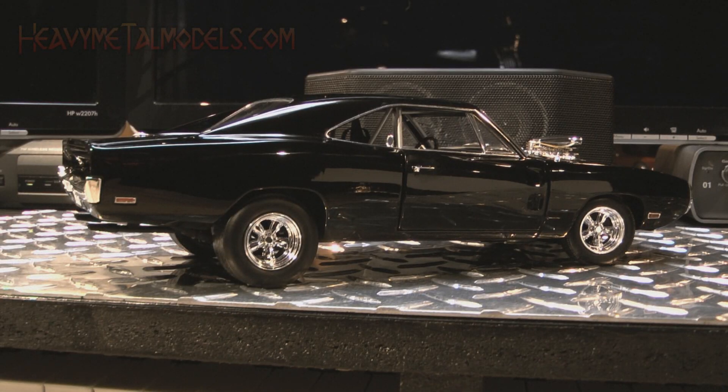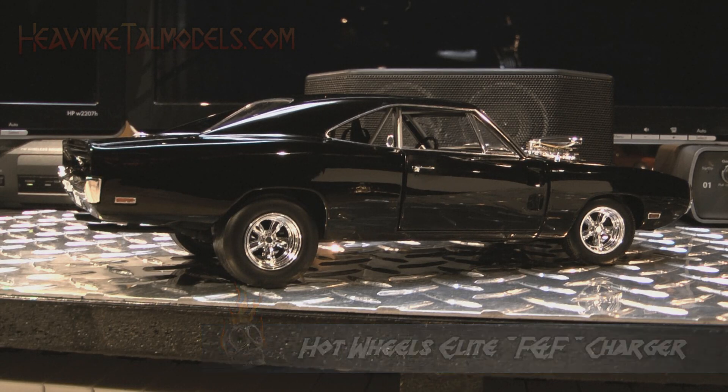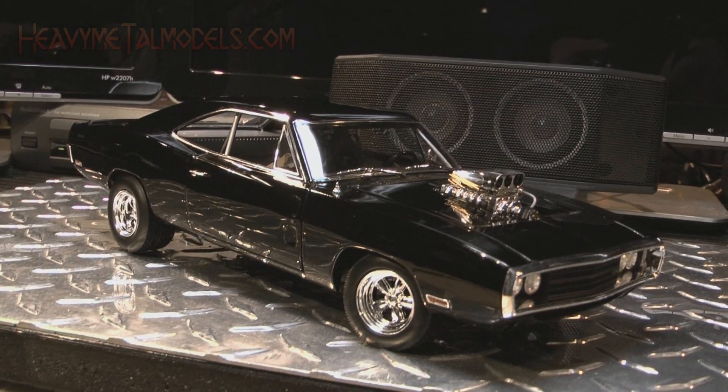Hot Wheels Elite has patterned this very well done 1/18th replica after the Charger as seen in the first film. Right out of its box, the model showed some serious attention to detail and a healthy heap of correctness when compared to the movie car.